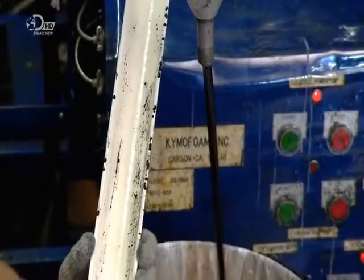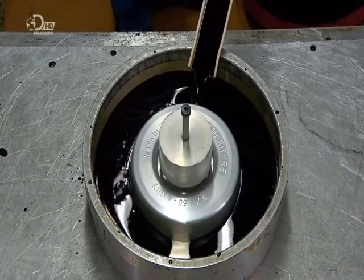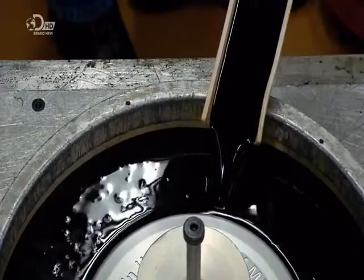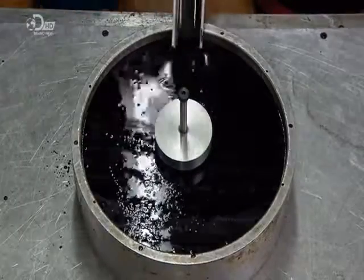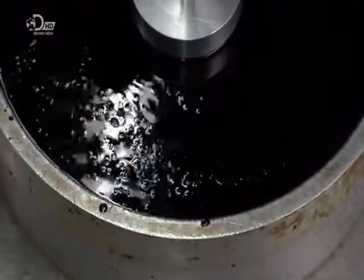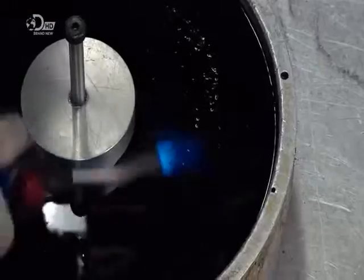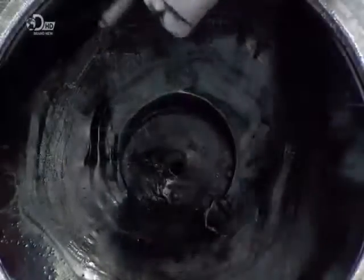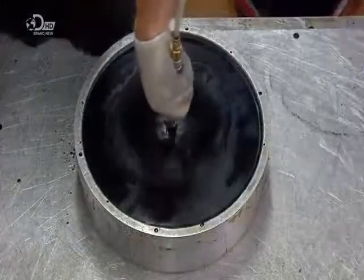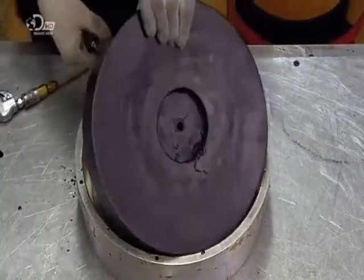To make each half of the mould, they centre the model in a base, then fill the space around it with polyurethane elastomer. This is a solid type of polyurethane, as opposed to the foam type used to cast the tyres. They stir gently to move air bubbles to the top, then heat those bubbles with a small propane torch to burst them. With the help of a heated table to speed things along, this material solidifies in approximately 15 minutes, at which point they extract the half mould.